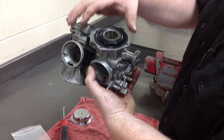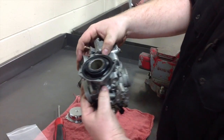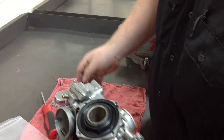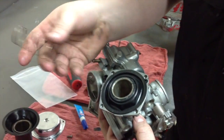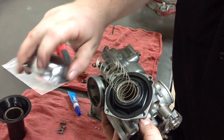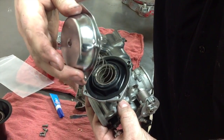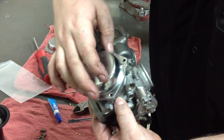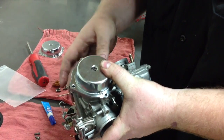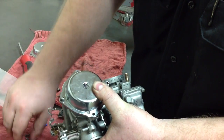Be real delicate with these. It sits down in there nice and easy. Hold the bottom of it with your finger to keep it from going down too far on the slide. Then take the spring and put it back in. Take the cover, being mindful of where the notch is, and line it back up. Once you're to this point, you can hold it and release the slide, then put your screws back in.